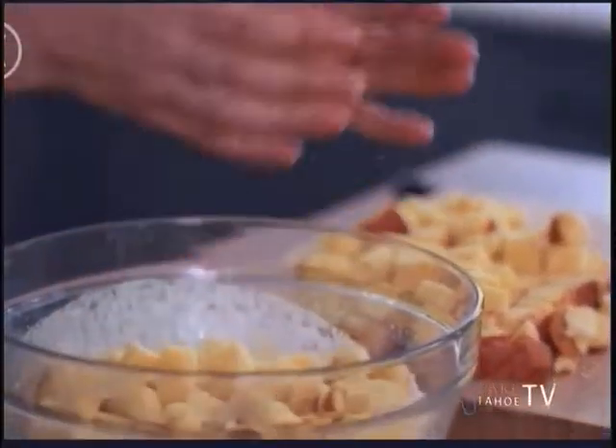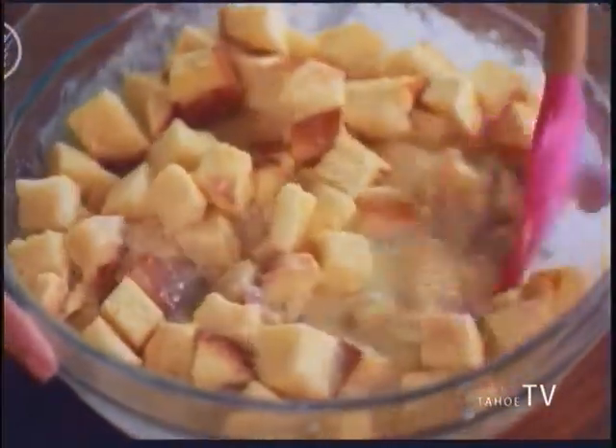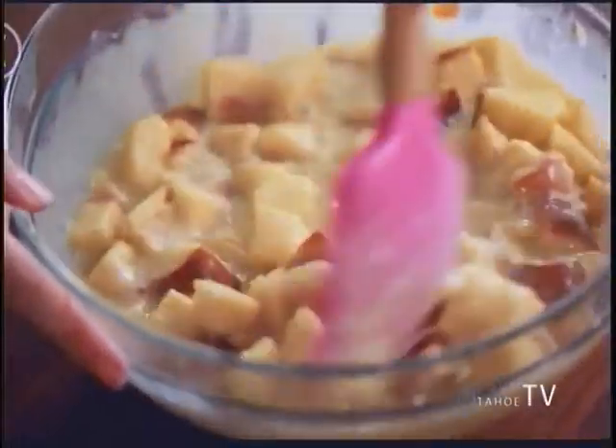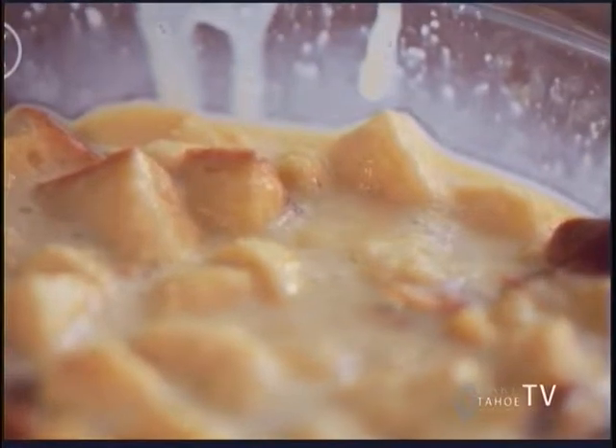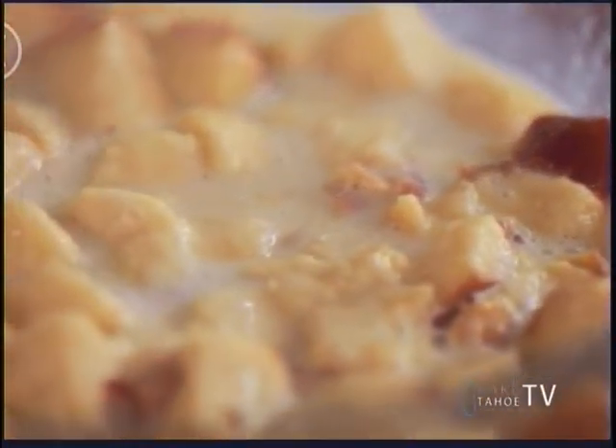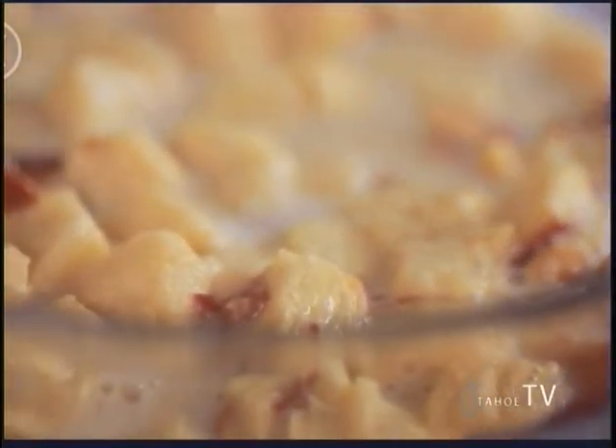Stir your bread into the custard and make sure it all gets soaked up. I know this isn't cooked yet but it absolutely smells gorgeous. Once your bread is all mixed in, I like to set it aside and let it all soak up together and all those flavors marry for around 30 minutes, but you can actually even do this the day before. Get it all made ahead and the next day you just have to bake it off.